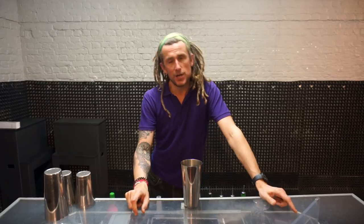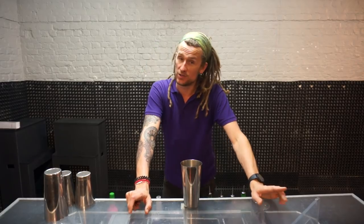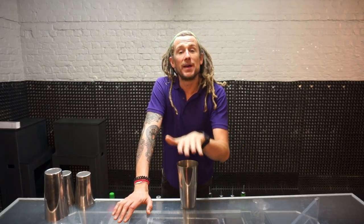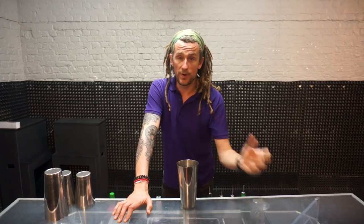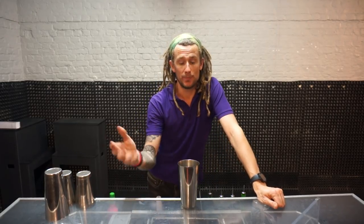Hey guys, how you doing? My name's Tom Dyer and this is 3 Minute Thursdays. So because this is the first 3 Minute Thursday — try saying that fast 3 times, not as hard as you think — I'm going to explain what it's all about and then carry on with the normal video. Actually I'm giving myself much less time because I'm talking to you about it.